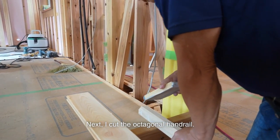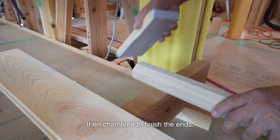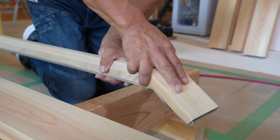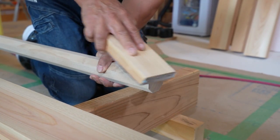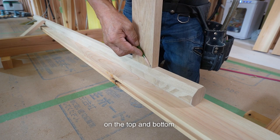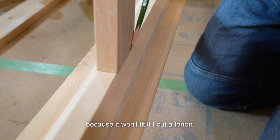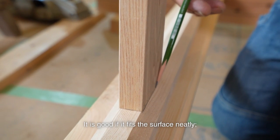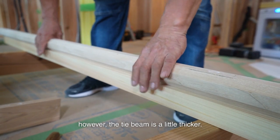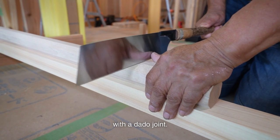Next, I cut the octagonal handrail. I cut both ends a little with a finer saw, then chamfer it to finish the ends. Then, I install the decorative tie beams on the top and bottom. It will be joined to the octagonal handrail using a dado joint, because it won't fit if I cut a tenon. It is good if it fits the surface neatly. However, the tie beam is a little thicker. It's tricky to cut a groove, but I'll try my best to join them with a dado joint.